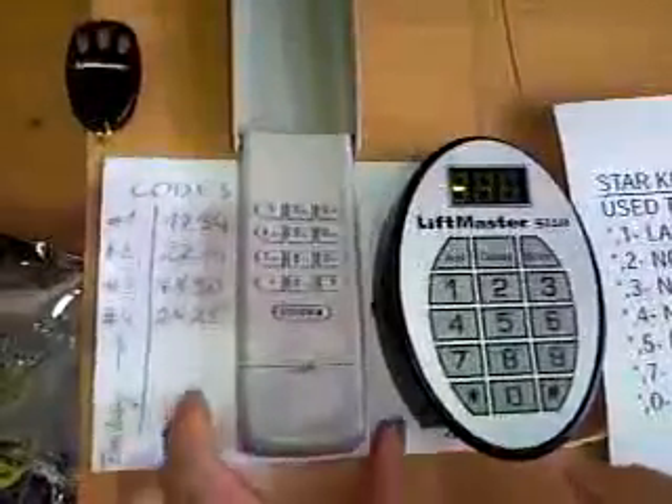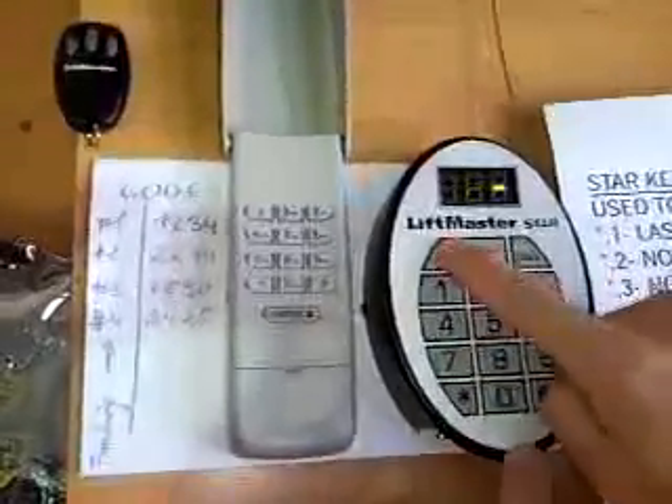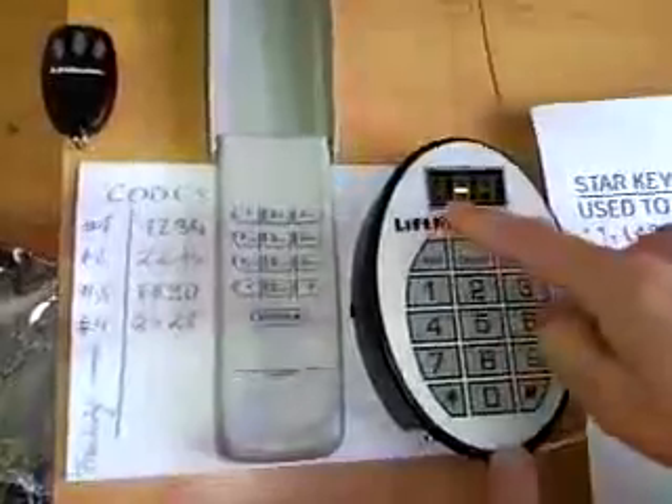So, how to program a star? On the star, we push to program the add button. First thing, this must be on. That shows the star is ready.